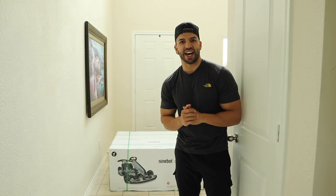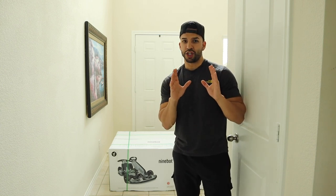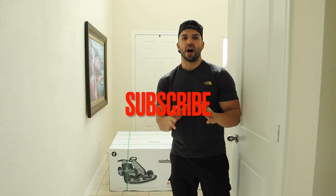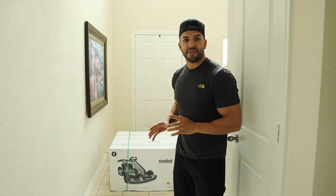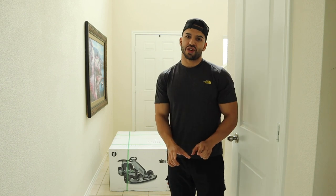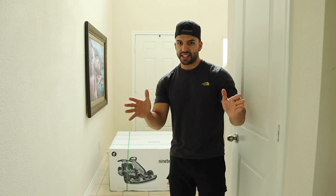Welcome back to the channel, guys, and thank you so much for being here today. If you're new to the Nerd Jock, please go ahead and subscribe and hit that notification bell so you can stay up to date. Give us a like and some comments below — it helps us out in the algorithm.